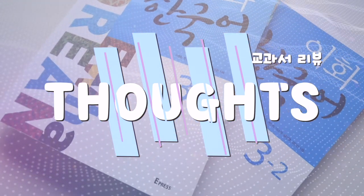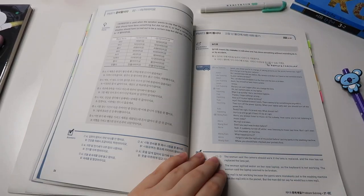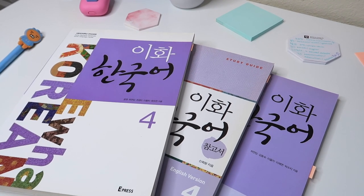So overall, what are my thoughts? I love these textbooks. I don't think I've ever pushed a textbook so hard onto other people. Even though they were meant for the classroom, they're so good for self-studiers. Yes, you can't do all the speaking exercises, but everything else you can do as a self-studier, especially with the help of the study guides. If you get all six books, you get so much practice on literally everything — I already bought the level four books because I like them that much.